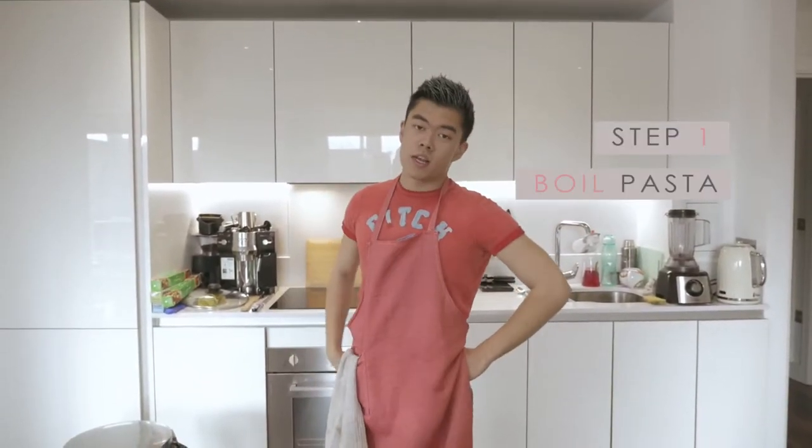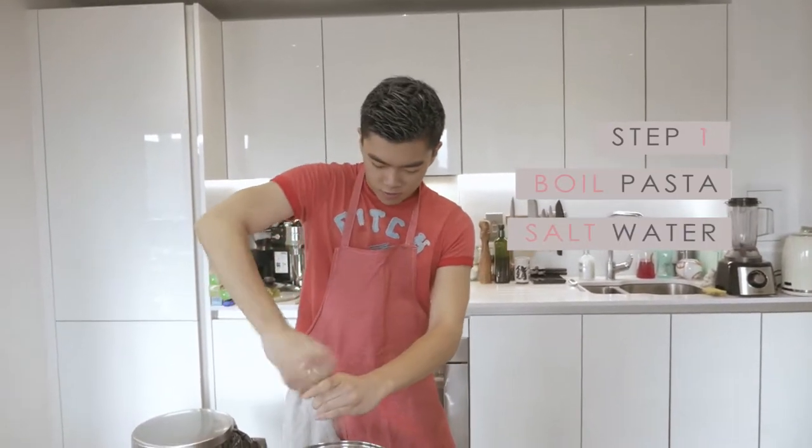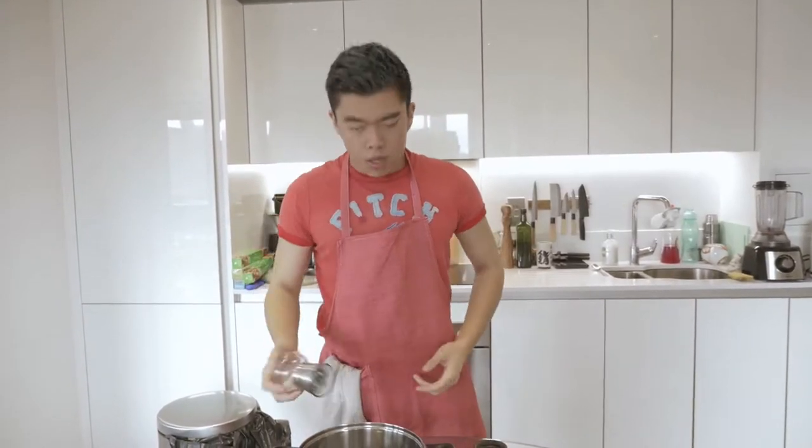Step one: boil your pasta. Get some water, salt your water, and put it on to boil. When it starts boiling, put your pasta in. Boil it for about 10 minutes.